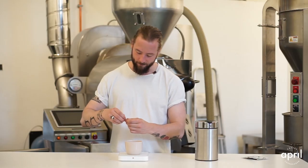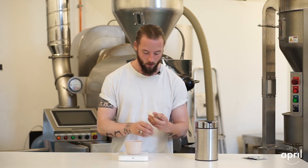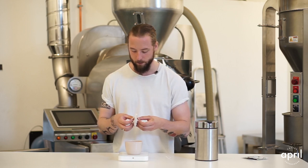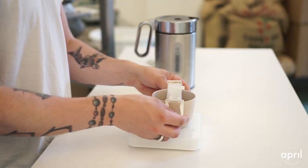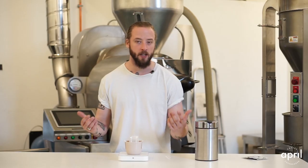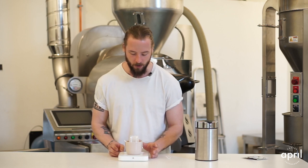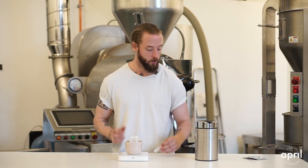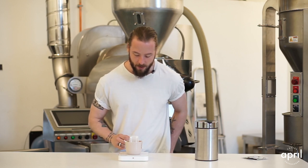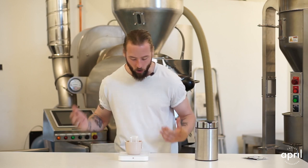We open it and put out the filter like this, placing it over whatever cup we're going to use. This could be a takeaway cup, a porcelain cup — really whatever you're looking for. In this case, since we are in the roastery, we are going to use the scale. We dosed 10 grams of coffee in here, and if you smell it you can actually get the same sensation of just freshly ground coffee, which is pretty amazing — especially coming from Geisha Village.